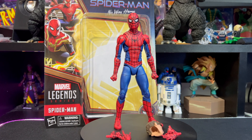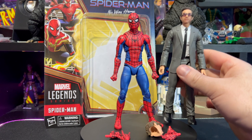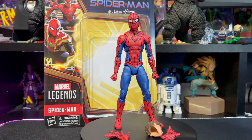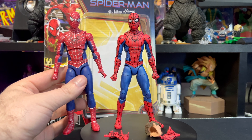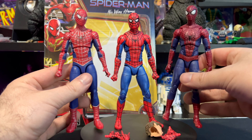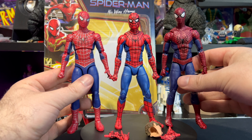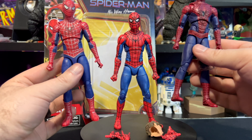For quick side-by-side comparisons — here's MJ, we have Matt Murdoch, Flint Marko or Sandman, and we have Mr. Tobey Maguire, and we have Andrew Garfield. Awesome — it's very exciting to have all three Spider-Mans in hand. Big fan of No Way Home, and now I get to have these figures and relive the awesome moments from the movie.